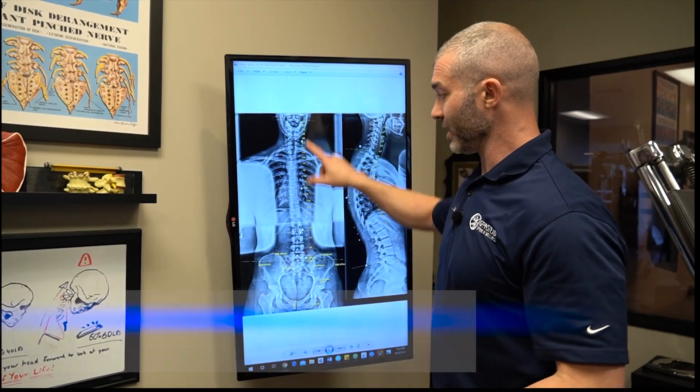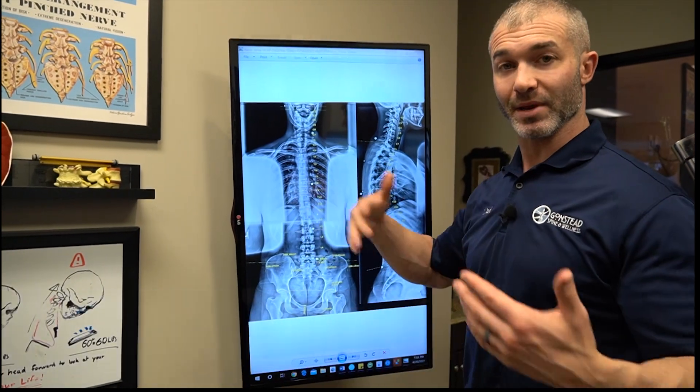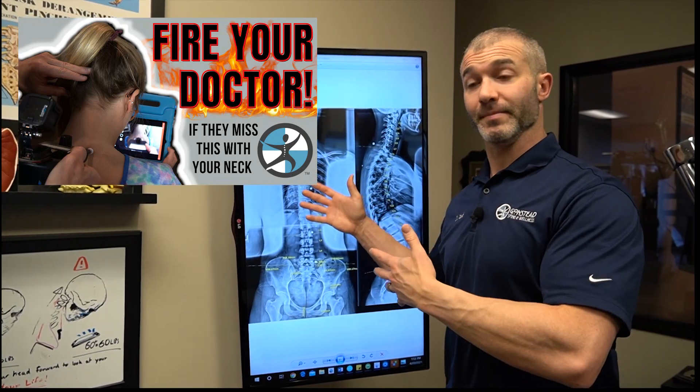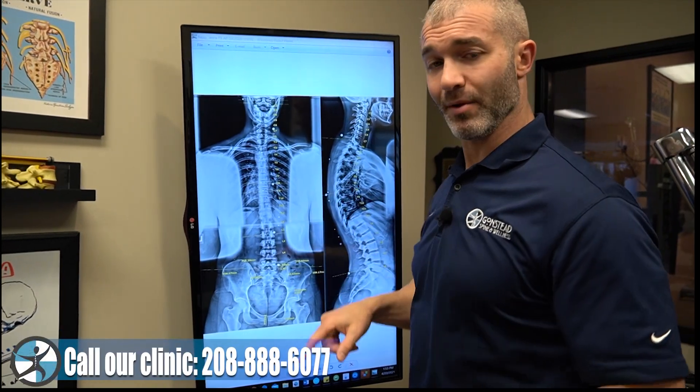We're looking at Jenna as if we're standing behind her. These are x-rays taken after the examination evaluation — you can check out the previous video where we show the workup leading up to the x-ray. We have all these BBs on here, these little white dots.